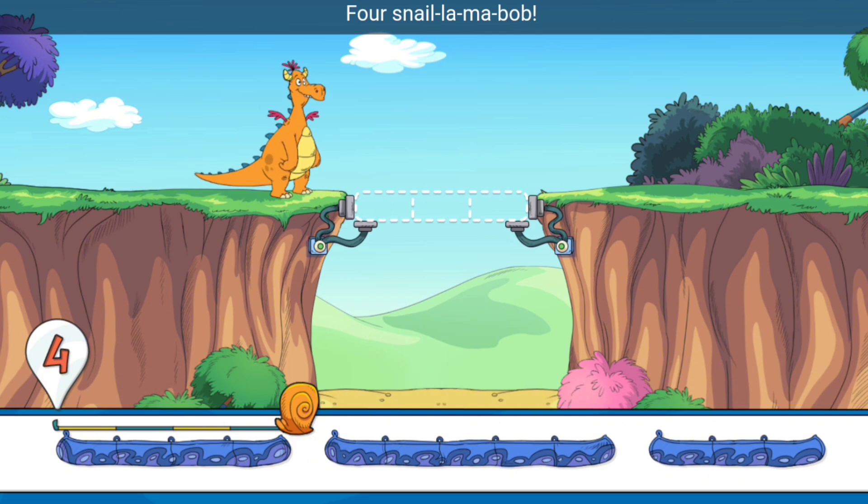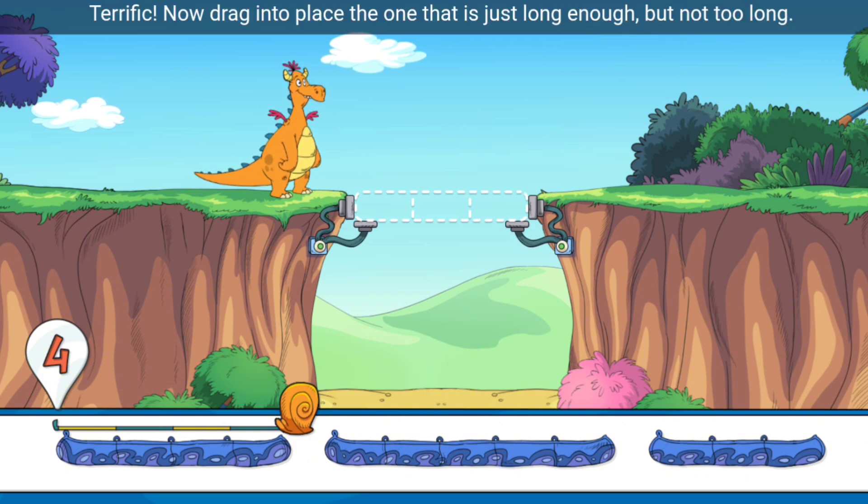Four snail-o-ma-bob! Terrific! Now drag into place the one that is just long enough, but not too long!